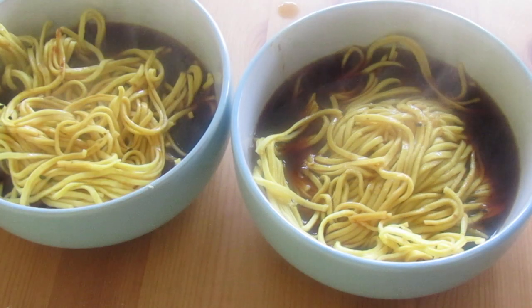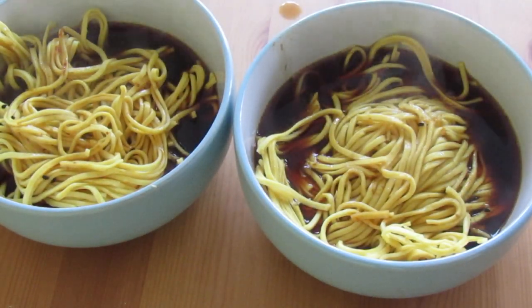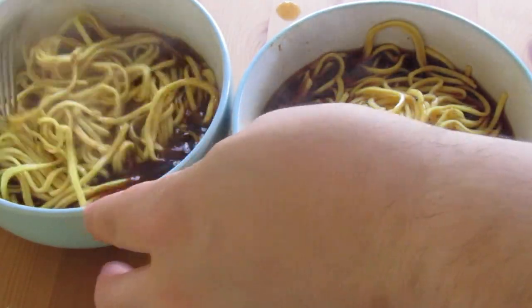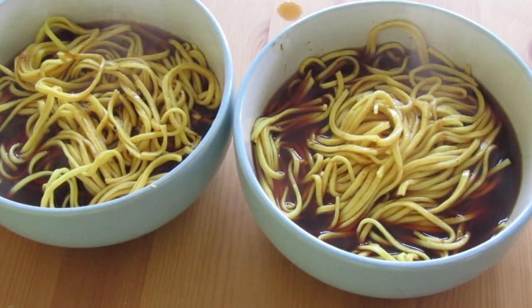Now the noodles are in — give that just a little mix around to loosen them up, because as they cool they do go a little bit solid. This just reinvigorates them and pumps all that flavor back in as well.